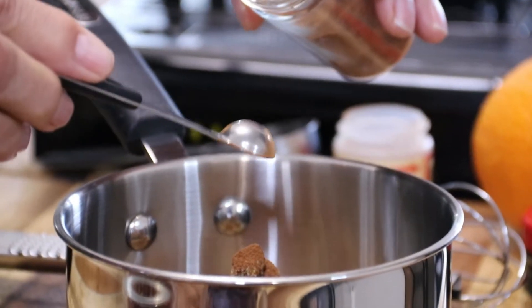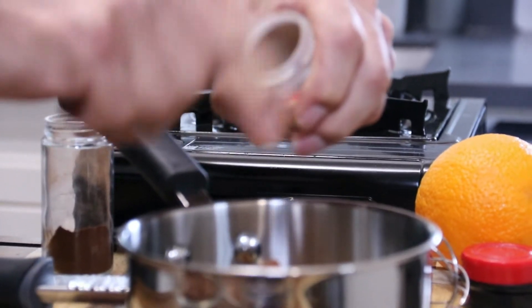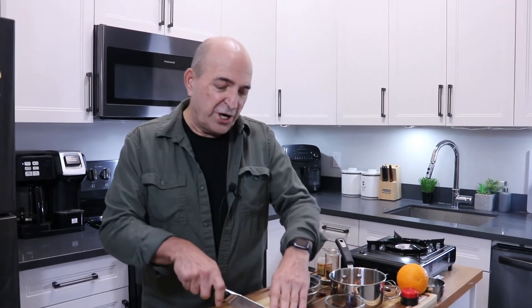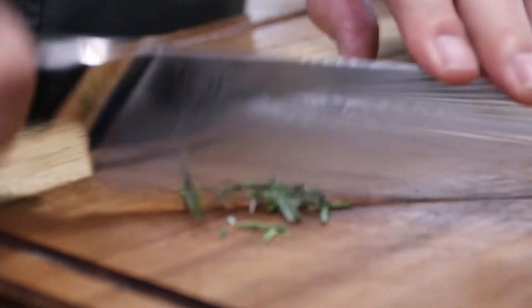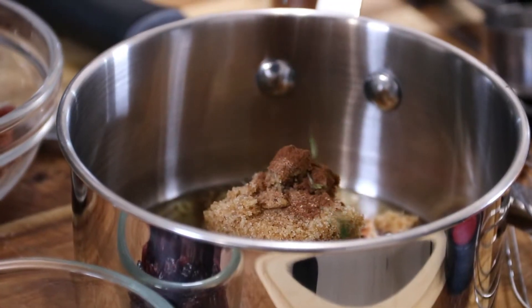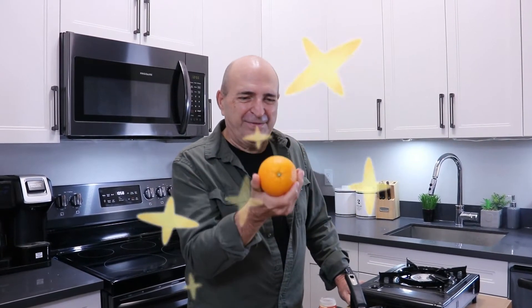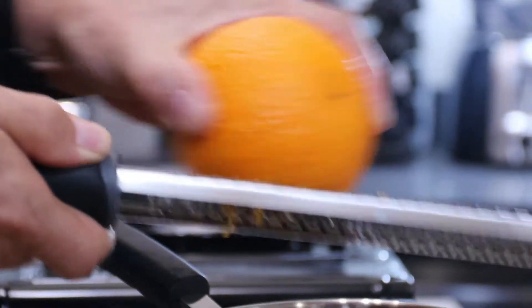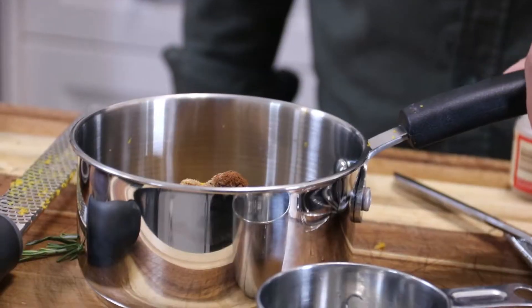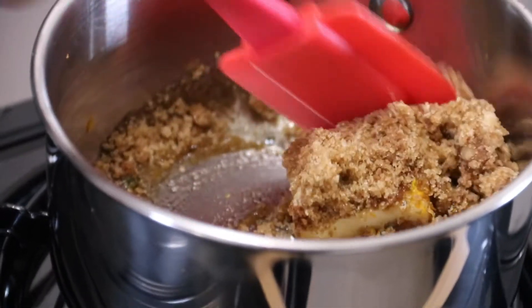Add a quarter teaspoon of cinnamon — one of my all-time favorites — a pinch of nutmeg, it simply wouldn't be festive without nutmeg, some chopped rosemary which adds a wonderful aromatic flavor, and last but not least, some orange zest. I just love the smell of oranges.